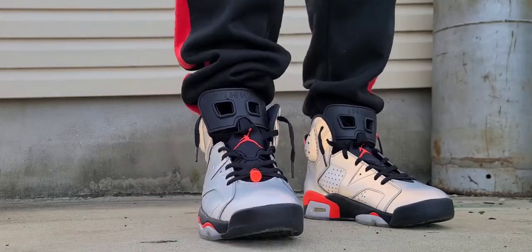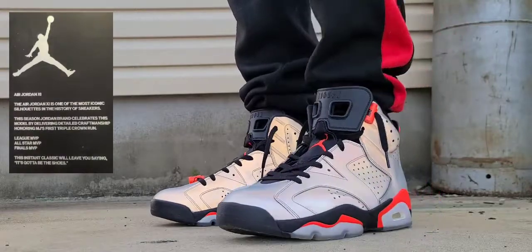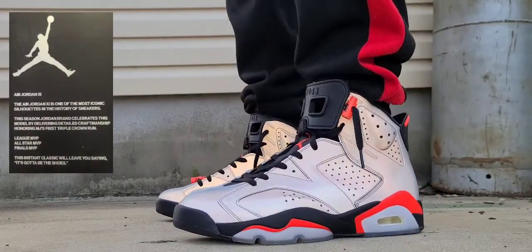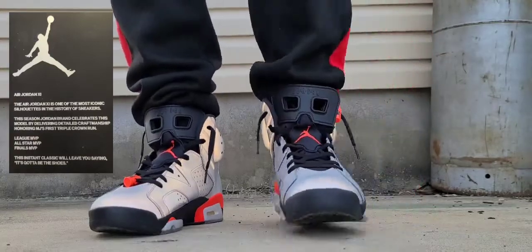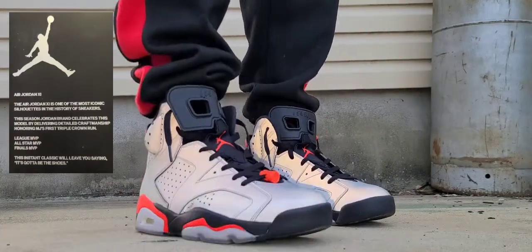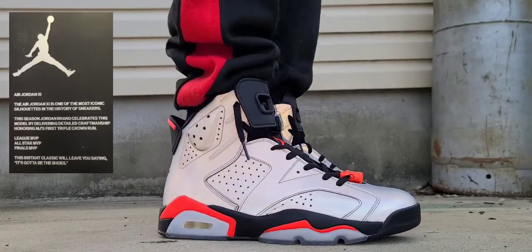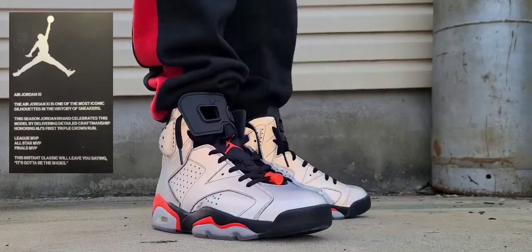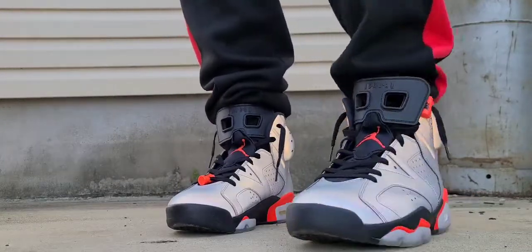I'm gonna give you the memos of what was left in the box. On a card it says: 'The Air Jordan 6 is one of the most iconic silhouettes in the history of sneakers. This season Jordan Brand celebrates this model by delivering detailed craftsmanship honoring MJ's first triple crown run — League MVP, All-Star MVP, and Finals MVP. This instant classic will leave you saying it's gotta be the shoes.'